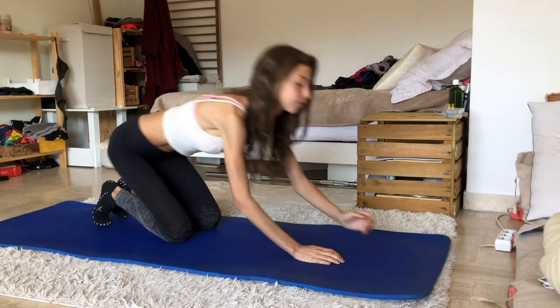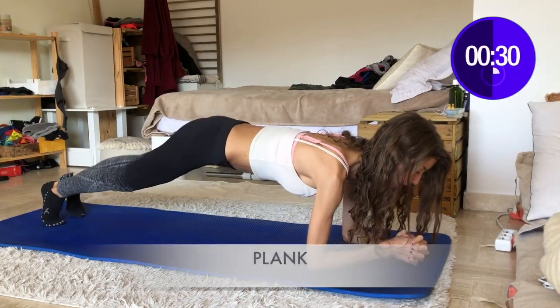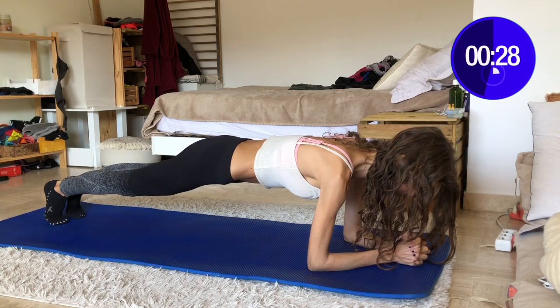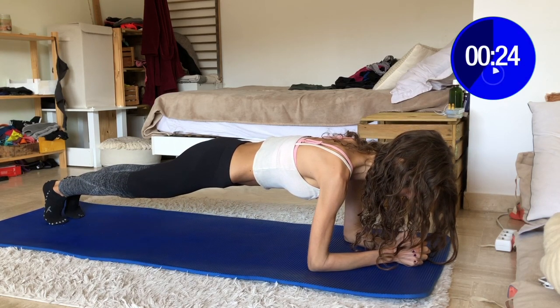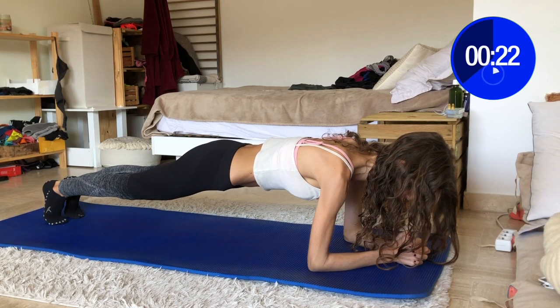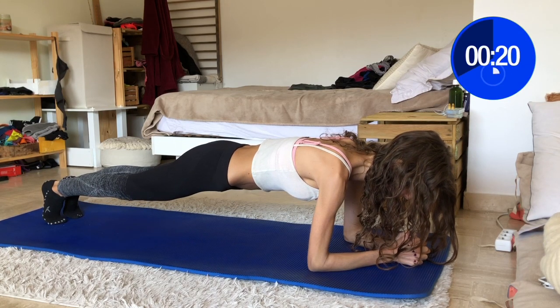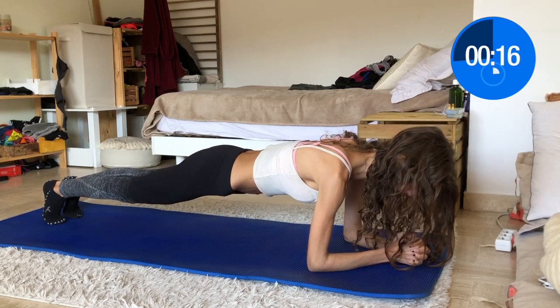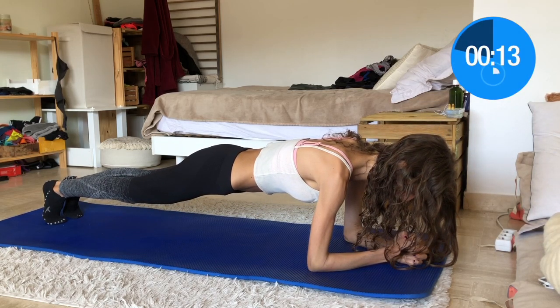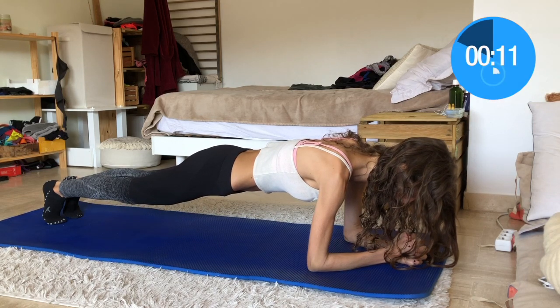First, let's warm up with the trusty plank. Keep a straight neutral spine, don't arch or round your back, your head is relaxed and you're looking at the floor. Plank is an excellent abs exercise as it works not only the rectus abdominis but also your whole core, from the pelvis along your spine to your shoulders. A strong core helps to stabilize and balance, and helps you get better at any other movement in your daily life.